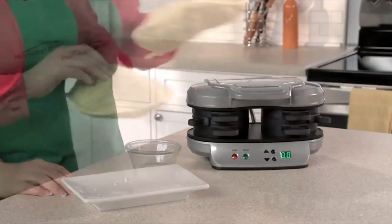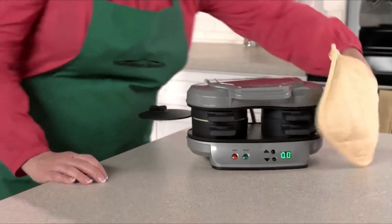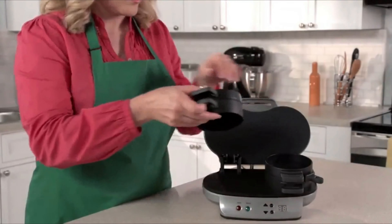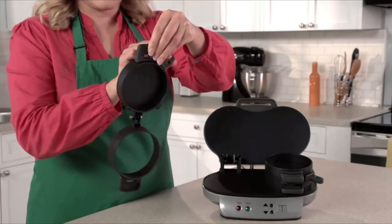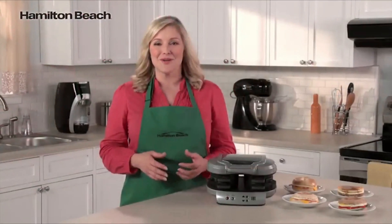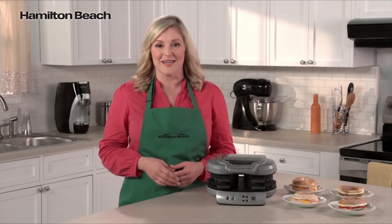Set the timer for four to five minutes, and when you hear a beep, slide the egg cooking plates out and you'll have two hot, toasty, perfectly assembled breakfast sandwiches ready to eat or take on the go. Clean up is easy too — all the removable parts can go in the dishwasher and the cooking surfaces are nonstick. It's the perfectly simple way to make two delicious and nutritious breakfast sandwiches.